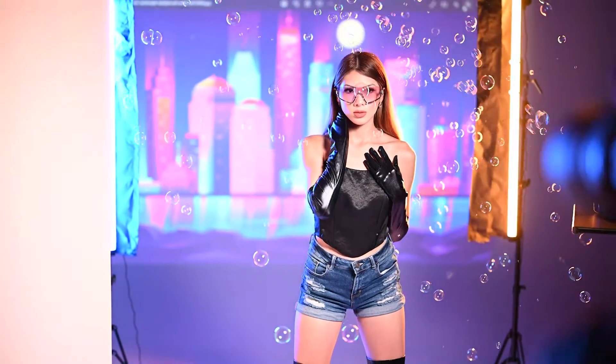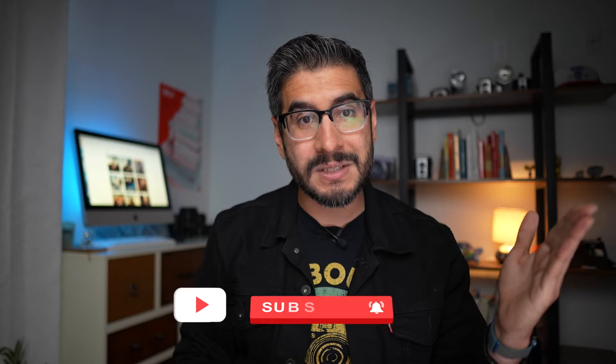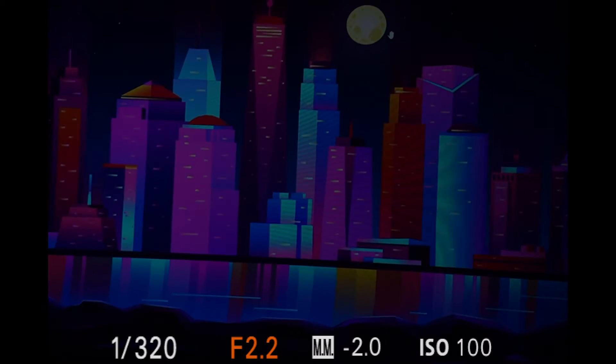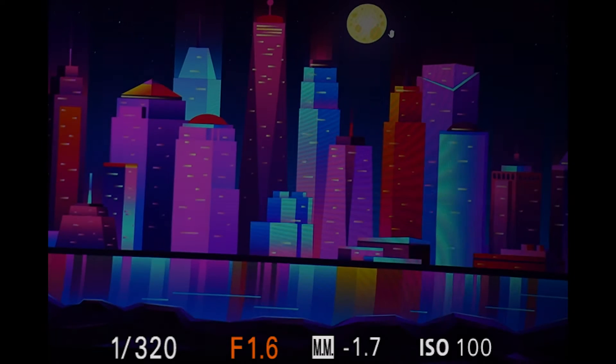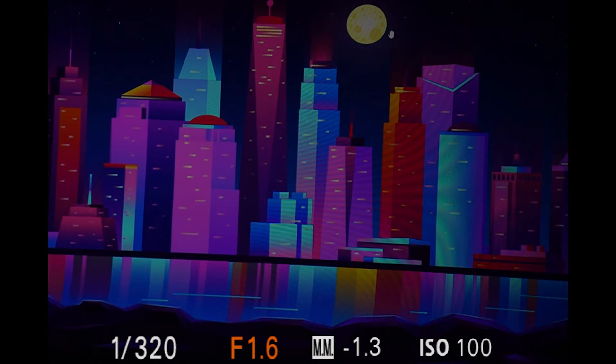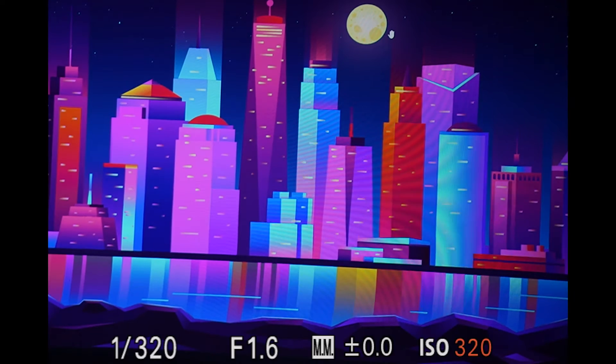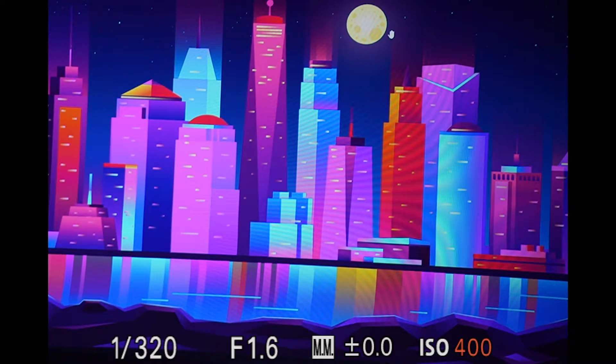So when you have your projector and your image, the next step is to get your overall base exposure — basically, how dark and bright do you want your background to be? Here you're going to see me set my shutter speed first at 1/320th of a second, I decided on aperture 1.6, and really what I'm doing is adjusting my ISO to dictate how bright or dark. My final ISO was set to 400.